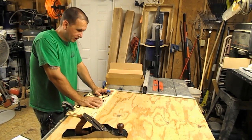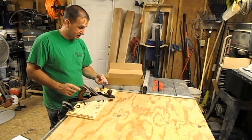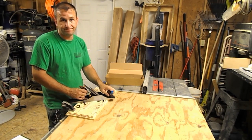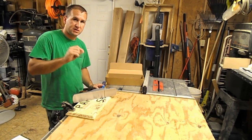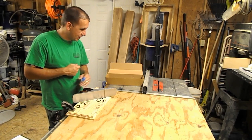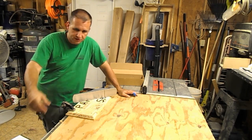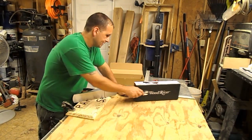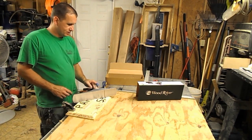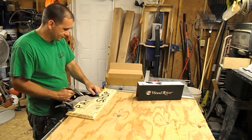I do have to correct myself — I'm sorry. The Wood River was not modeled after a Stanley Sweetheart, it was modeled after a Stanley Bedrock plane. And it was developed with the help of Rob Cosman, which is a big name in YouTube woodworking videos — he consults with Wood River and Woodcraft to make these planes better. He's got a lot more experience than I do with them, obviously.